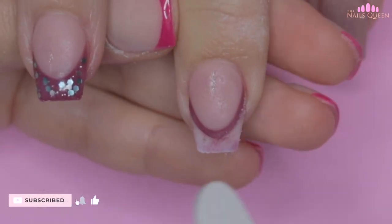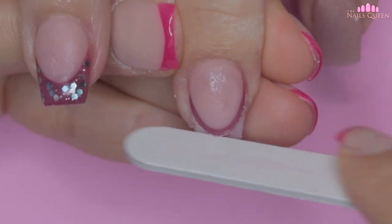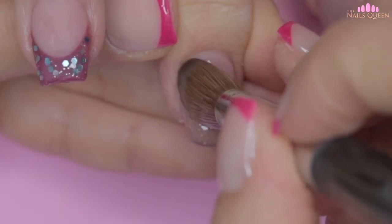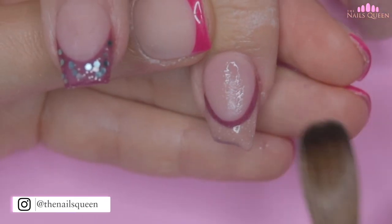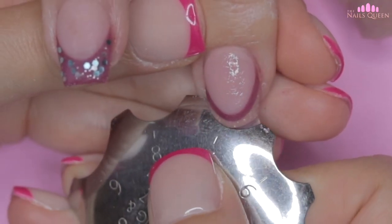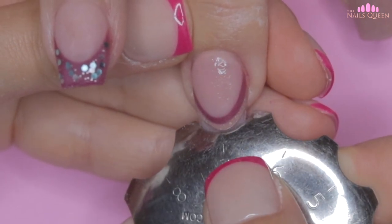I am going to return to the middle nail and file the curve of the French, then work on the second step of the French using the same acrylic mix that I applied on the pinky, index, and thumbnail. I am going to repeat the same process with the almond cutter to remove the excess, and while the product dries I am going to encapsulate the ring nail using crystal clear acrylic again.